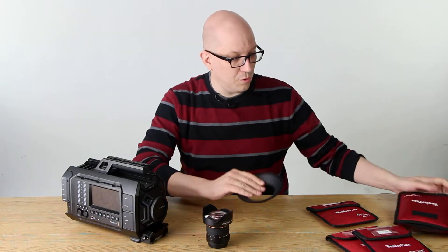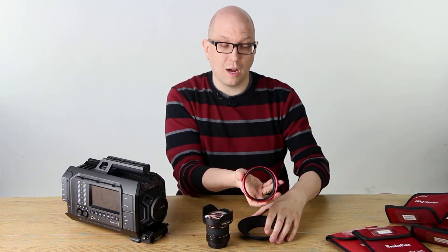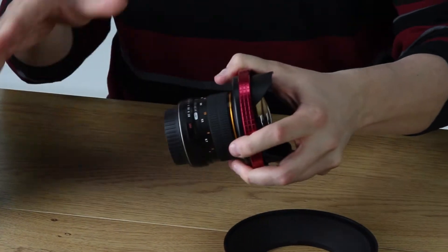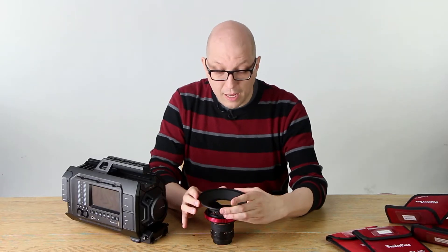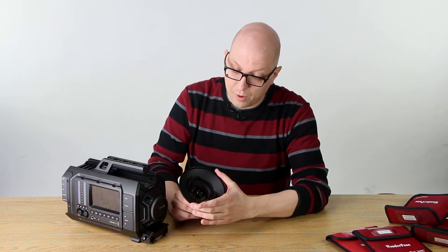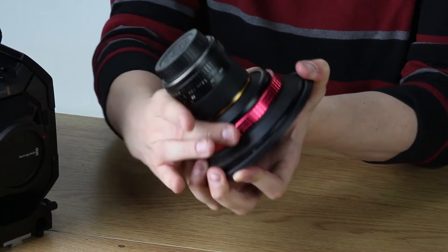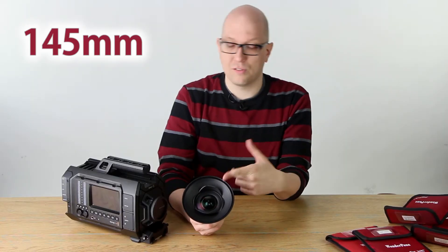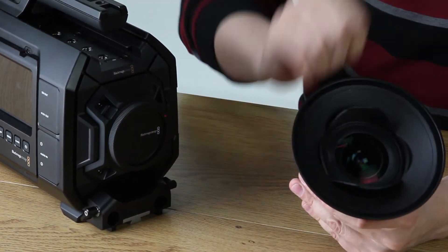We've got two components that are important to the WonderPana: this is the mount right here — there's this collar and this front bit. First, slip the collar around the lens — of course, this is before you mount the lens onto the camera. This front piece actually has spots where it mates with the tulip hood; that's how it locks on. Then just spin the collar around, and now you've got a 145mm thread on your ultra wide angle lens, so you won't get any vignetting. As you can see it looks a little bit like a trumpet right now, but in a moment we're going to add round filters onto the front.